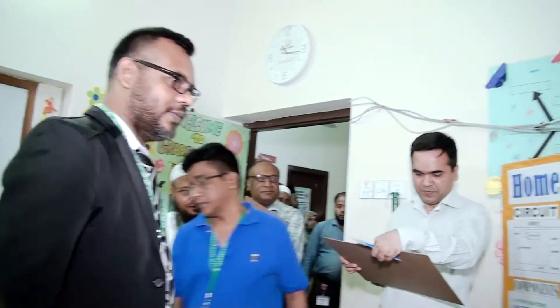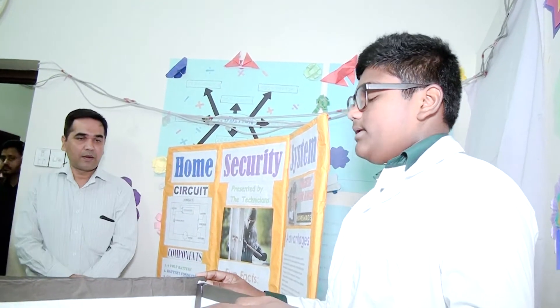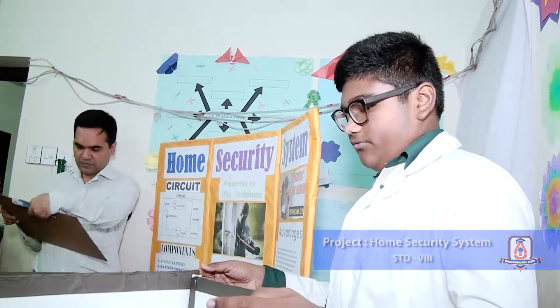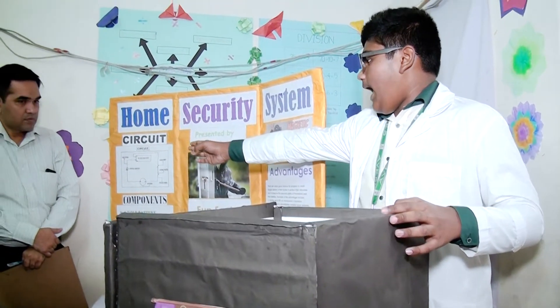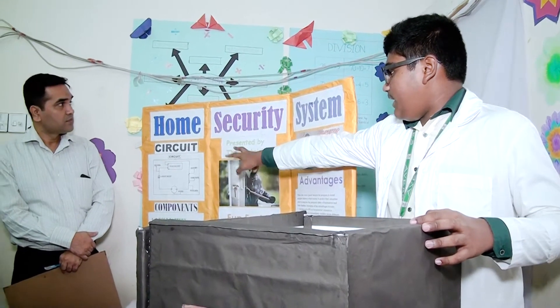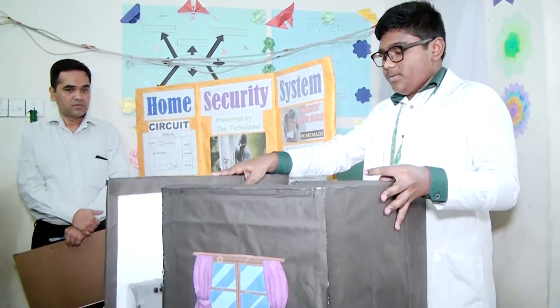Assalamu alaikum sir, I am Zahadab Dula from grade 8 and I made a magnetic door security alarm. Nowadays stealing is a common thing that happens in many countries, that's why I made this simple magnetic alarm. I made this by using a 9-volt battery, an on-off switch, a buzzer, a steel plate, and two iron nails.